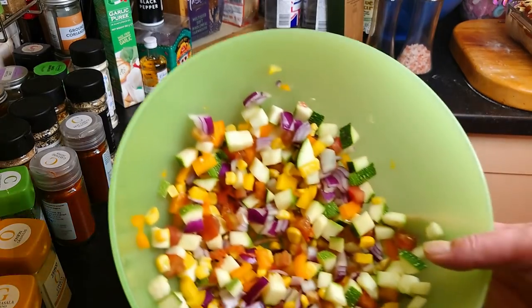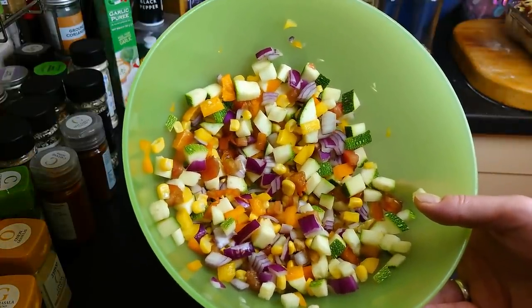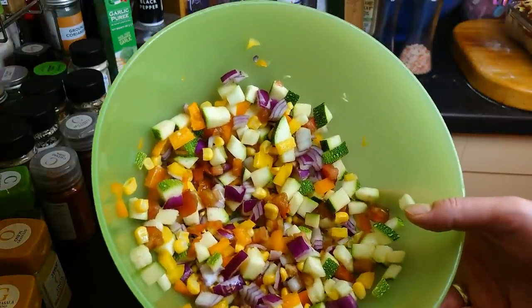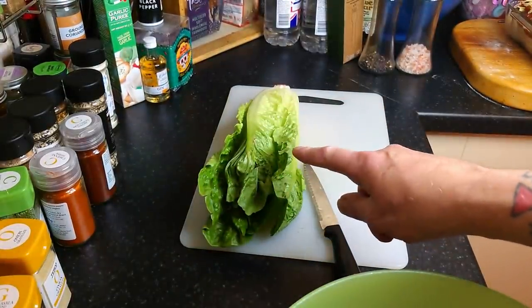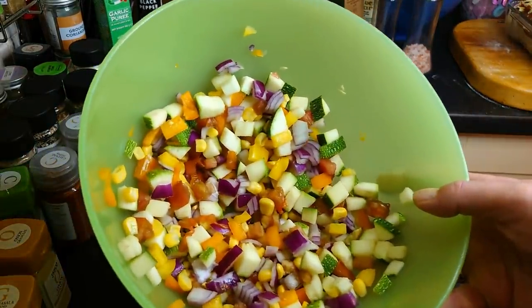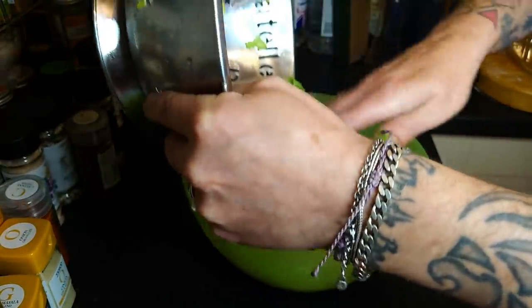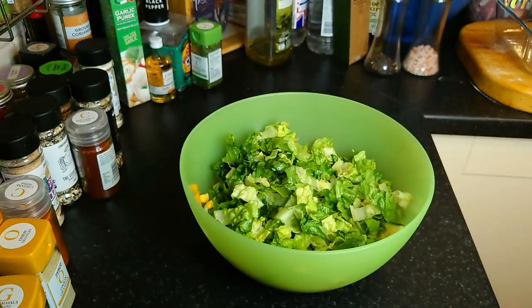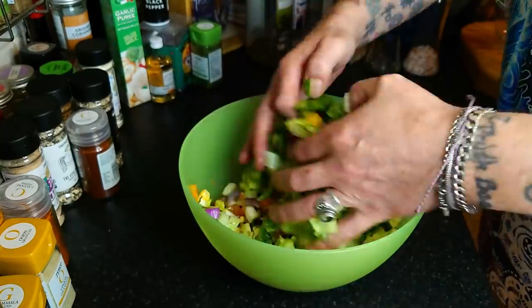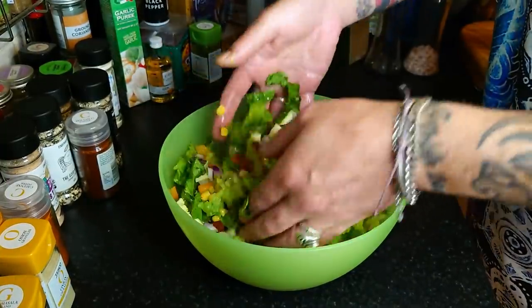I'll show you the salad next. Here's the salad so far - there is chopped courgette, orange pepper, yellow pepper, red onion, and frozen sweet corn. All I'm going to do now is chop this romaine lettuce into small pieces, wash it, get it in there, and then we'll do the salad dressing. But I'm not going to pour the salad dressing on until we're at the table, because it's silly. My romaine lettuce is washed, drained, and cut up into small pieces - let's get that in the bowl and give it a good hand mix.